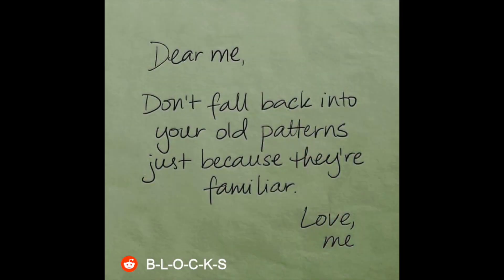I'm headed to Ace Hardware to pick up some grass seeds. I'm going to take advantage of this overcast today and put some seeds down. While I head there — I did see a post that kind of resonated with me this week.